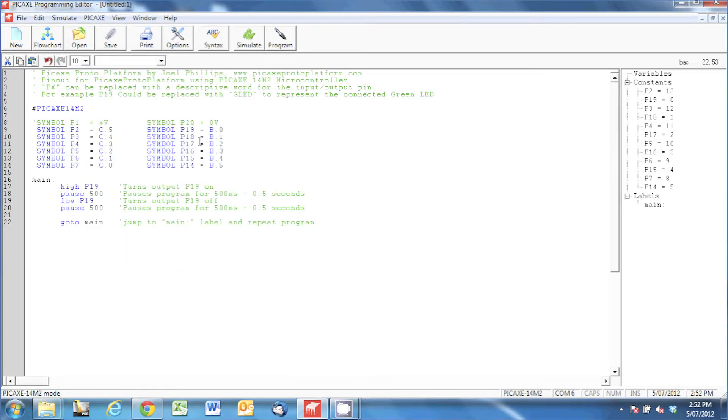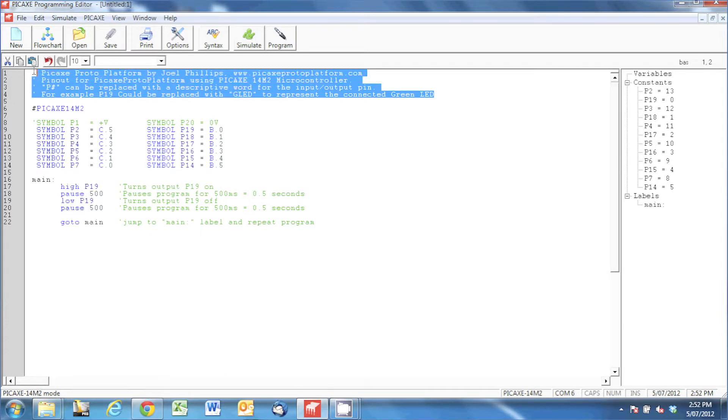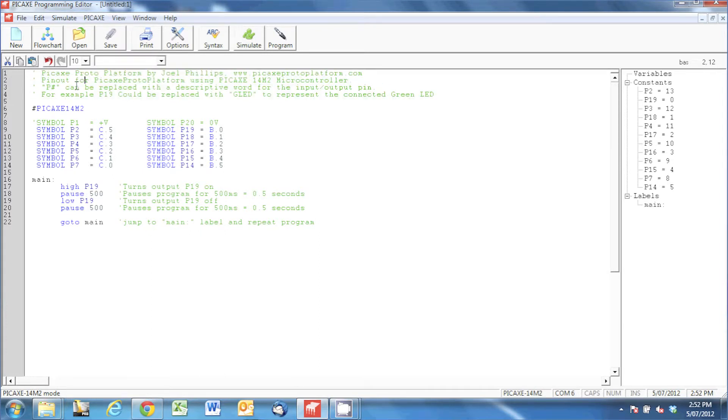You'll notice that all the colors have changed from what they were on the website — we've got green, blue, black, and a teal color in there as well. All the green sections are just comments for the end user; they're not sent to the microcontroller, they're just descriptive text to tell us what's happening in the code.